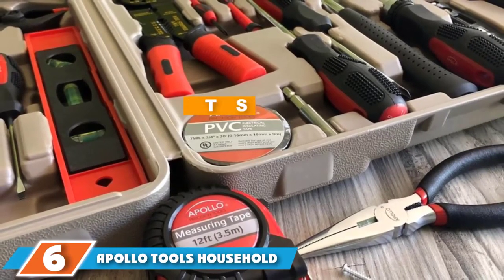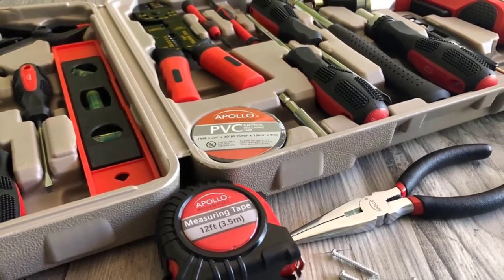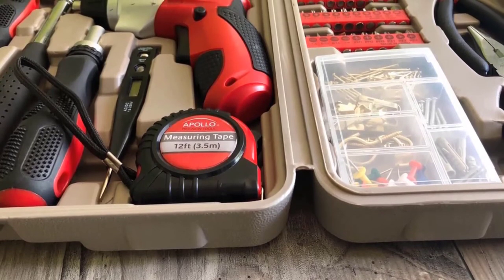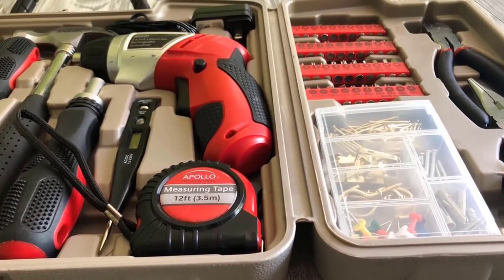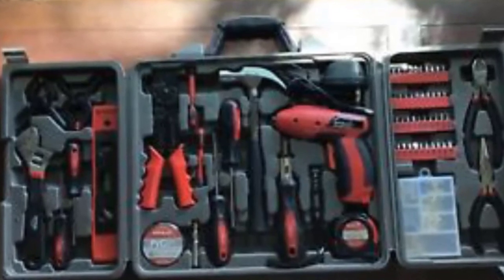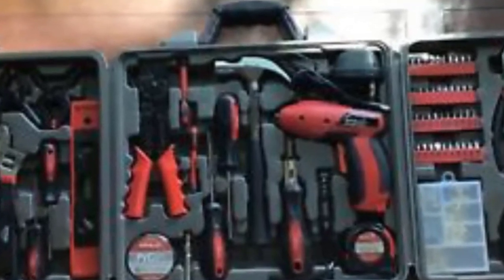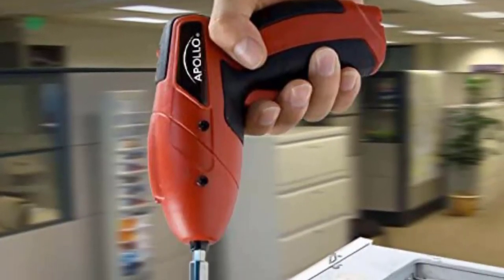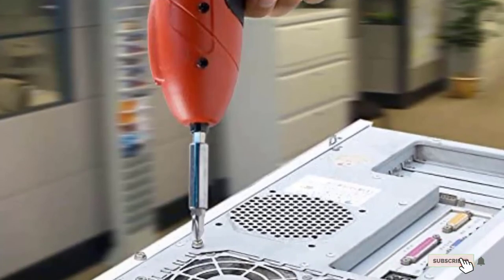At number 6 we have the Apollo Tools Household Tool Kit. This 161-piece tool kit features heat treated and chrome plated tools to resist corrosion. It also features a 4.8-volt cordless screwdriver. The tools meet ANSI standards and come in a heavy duty molded case. Some of the tools included are screwdrivers, a claw hammer, pliers, electric voltage tester, wrenches, and spring clamps. The kit is designed for DIY everyday maintenance. The cordless screwdriver has an LED light, and the hand tools have non-slip grips. All tools except the cordless screwdriver come with a lifetime guarantee. However, the case may break during shipping, tools don't stay put in the case, and the kit isn't designed for heavy-duty use.